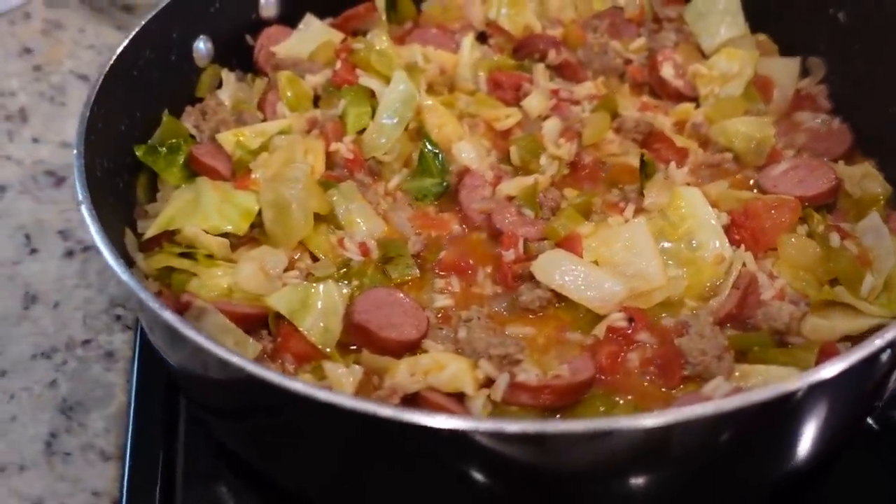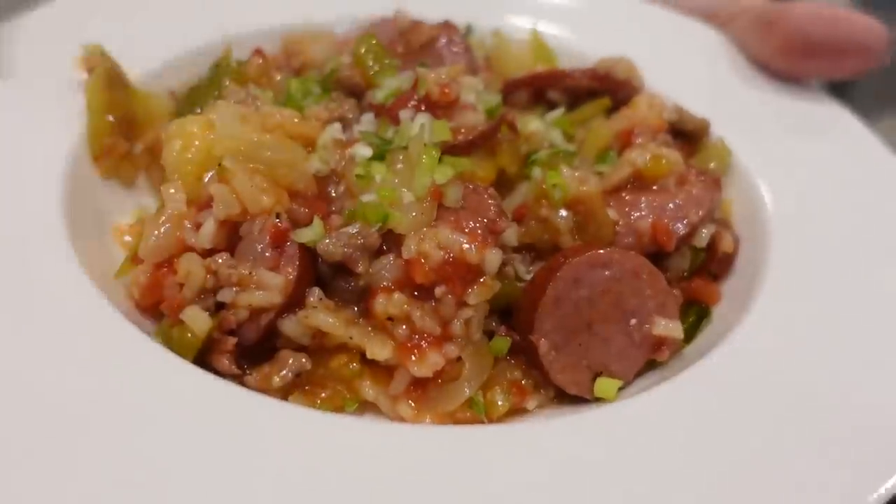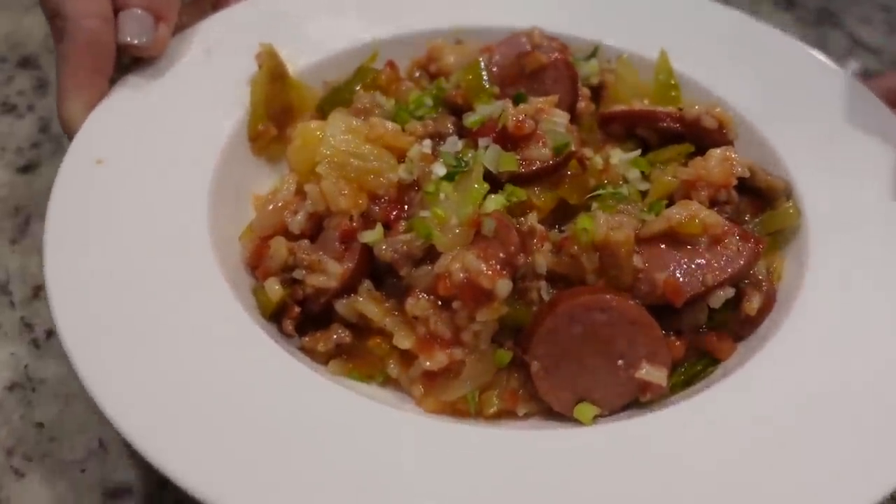I'm actually going to turn it down. I've got some biscuits in the oven — once those come out, it'll be time to eat.